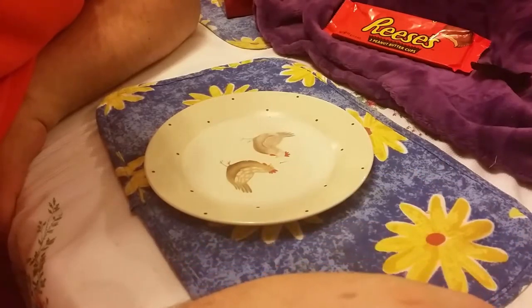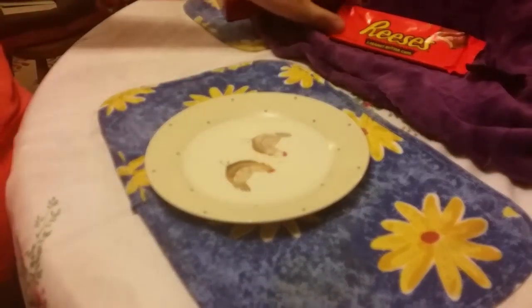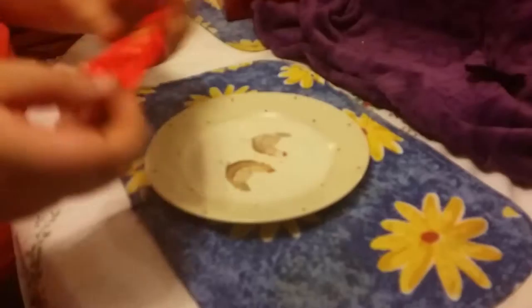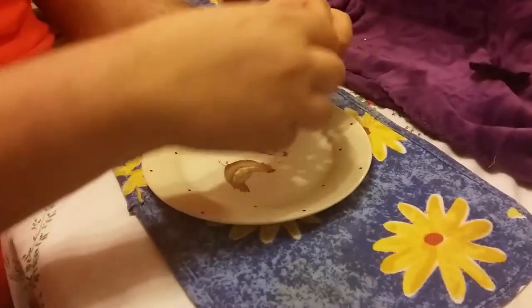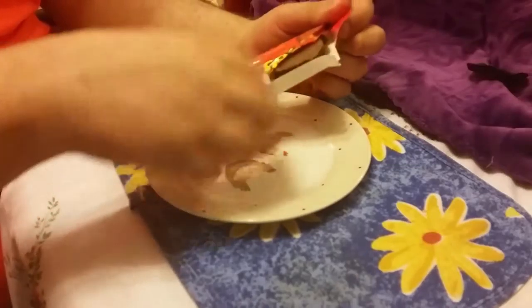It works better than the milk chocolate products we've had before through Reese's. Now this is the milk chocolate one — this is a pack of 3, that was a pack of 2. Let's try the milk chocolate one on its own.